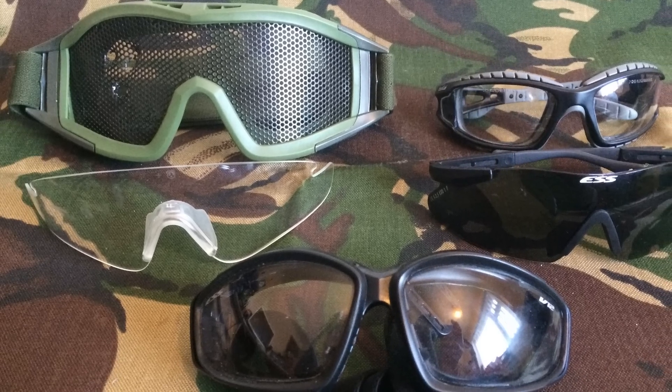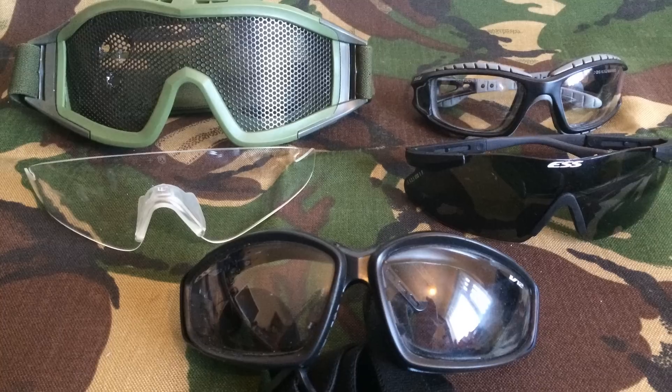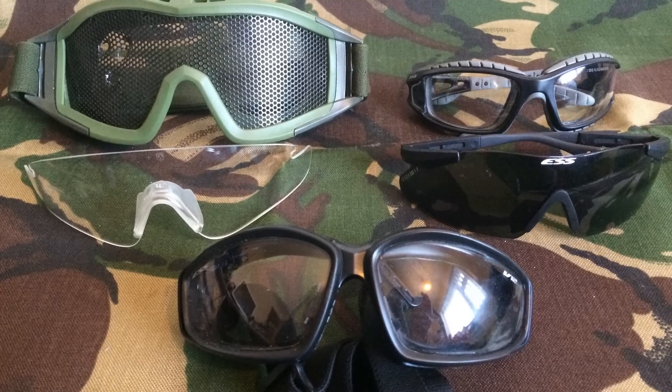Thanks for watching. Remember this is not a scientific test at all. There are going to be loads of different factors that are going to affect how strong or weak the goggles or glasses are. This is just me shooting a few BBs randomly at a few pairs of goggles and glasses, so decide for yourself really and stay safe. Cheers!